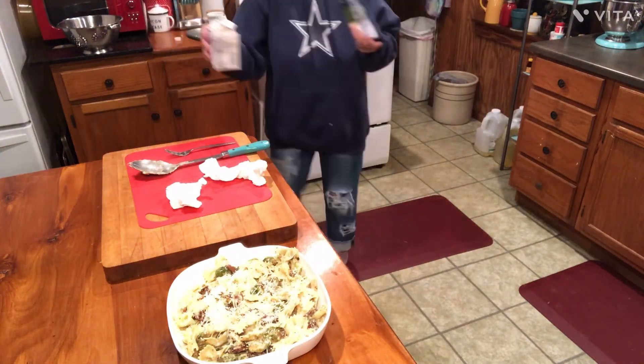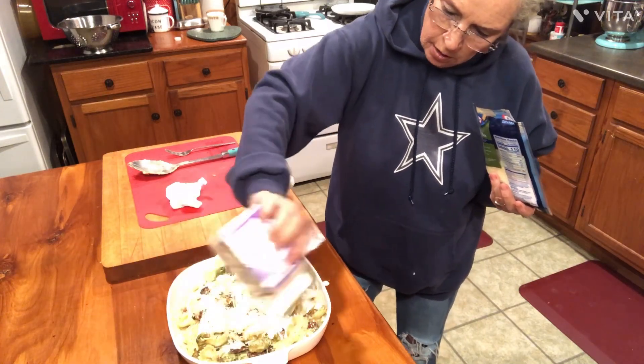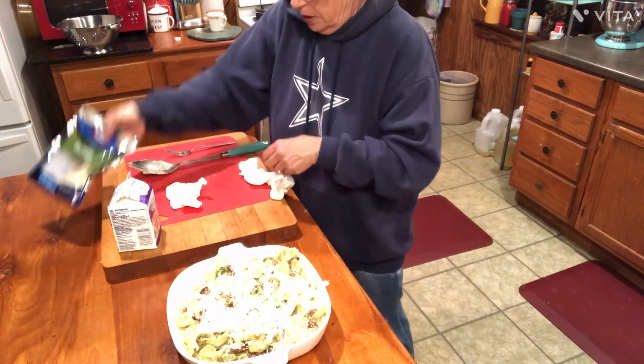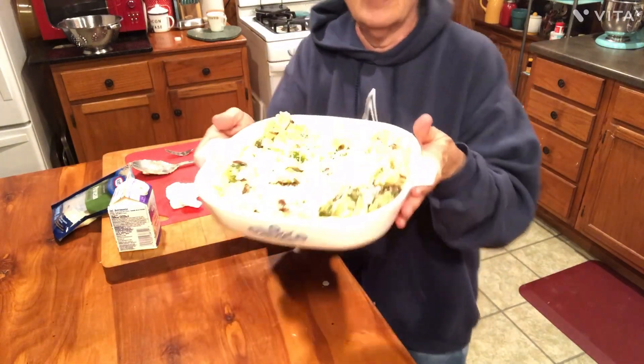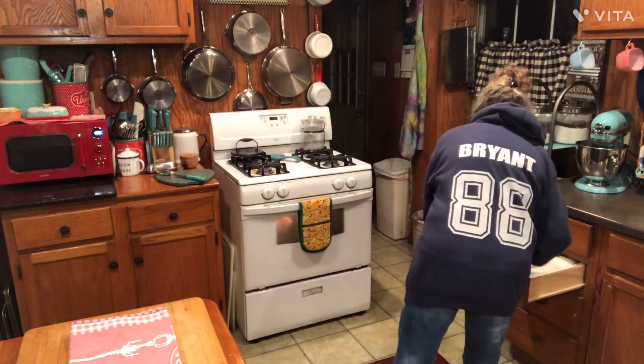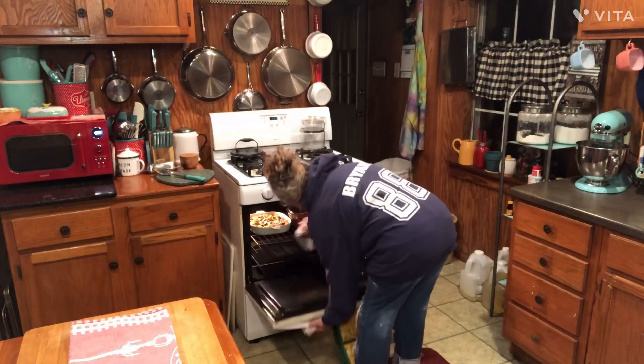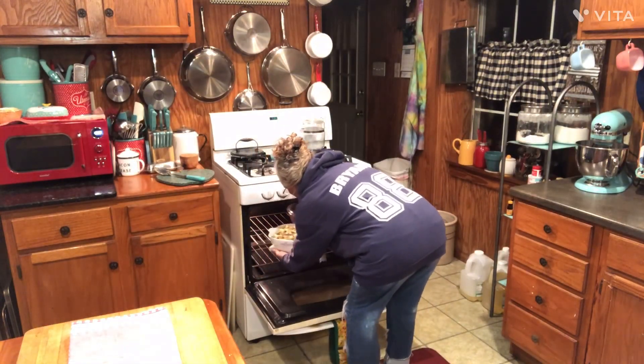I've got just a little bit of cream left and I'm going to add that in too, just because. I've got the oven on 400, and I'm just going to put it in there long enough to let the cheese kind of toast very lightly on top and get bubbling. It had been about five or ten minutes, and it's as far as I want it on the cooking because I don't want it to sit there and dry out.